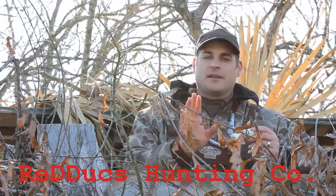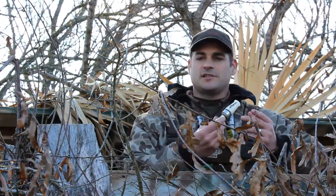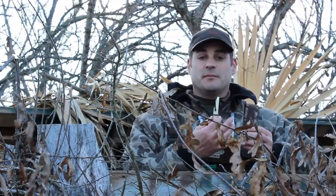Hey guys, I want to talk to you a little bit about call dynamics and call types. What we've got here is an Arkansas style single reed duck call. This is what I call the basic gem of duck hunting.